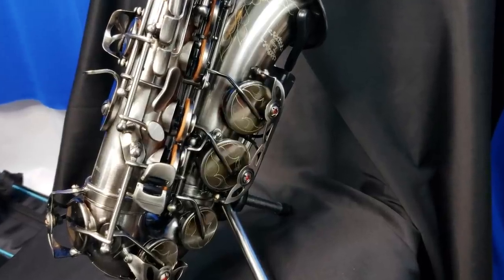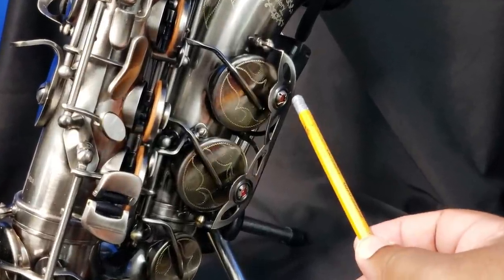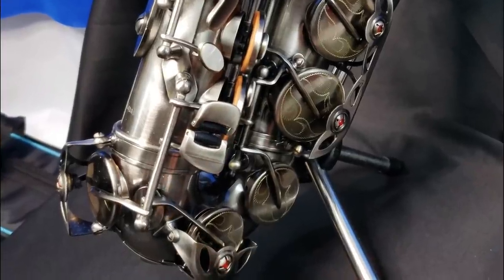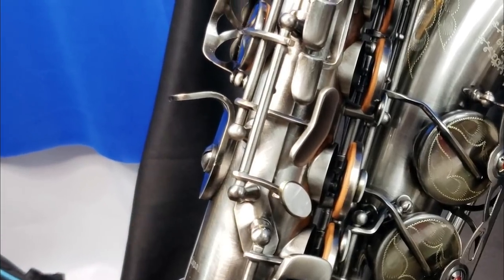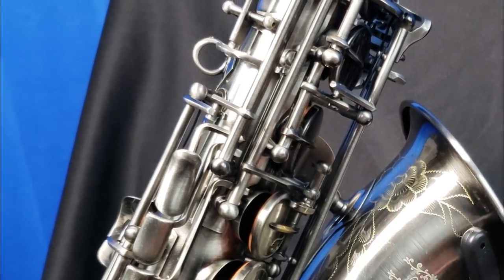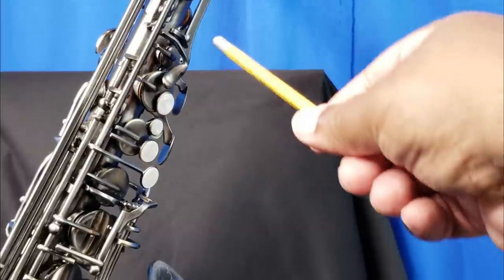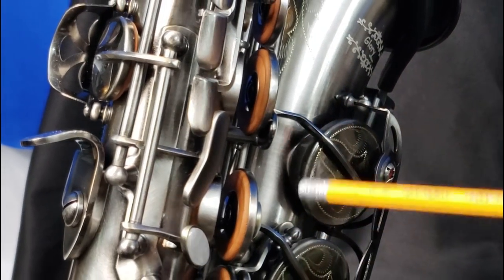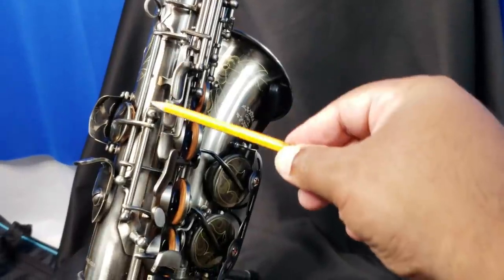Let's look at the key adjustability on this instrument. We have the low B flat, low B, low C, low E flat. You can adjust the thumb hook. There's adjustability on the G sharp, and we can adjust the F key. You can see there's a high F sharp key on this. We have really fancy engraving, and there's even an adjustable front F key. You can see how high the right-hand stack sits off of the saxophone.